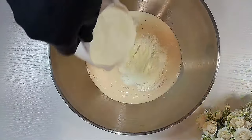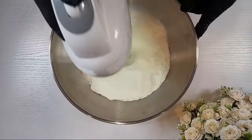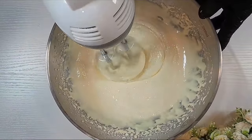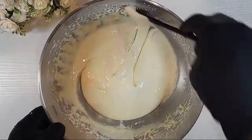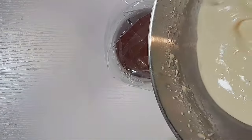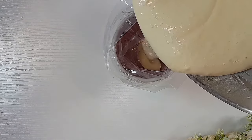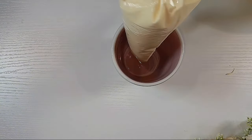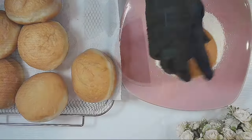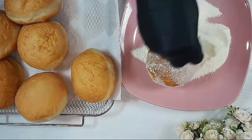Now let's make our filling. We are using one cup of evaporated milk, half cup of condensed milk, and one cup of powdered milk. Blend your powdered milk to be really smooth. Use your mixer or spatula — if using a spatula, mix for five to ten minutes; with a mixer, two to three minutes — until you have a consistent filling. Pour it into a piping bag or any strong bag and set aside.